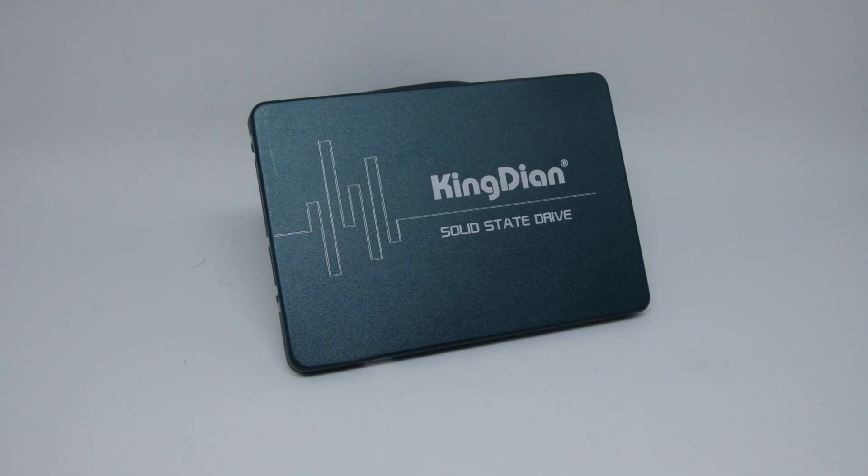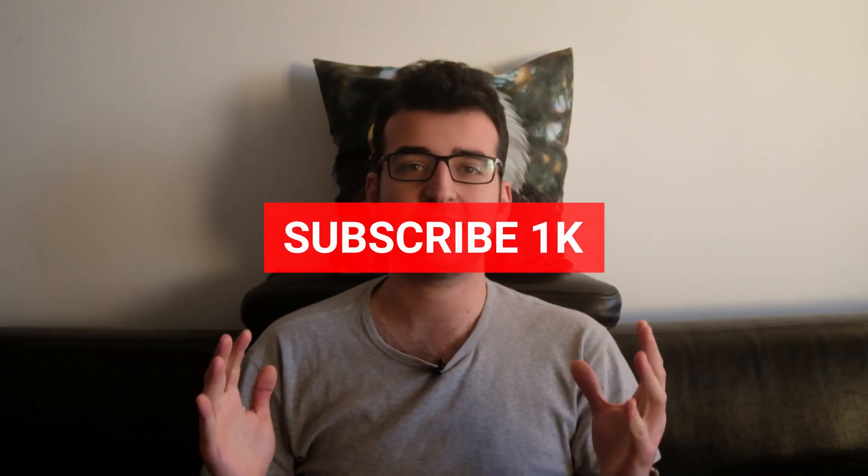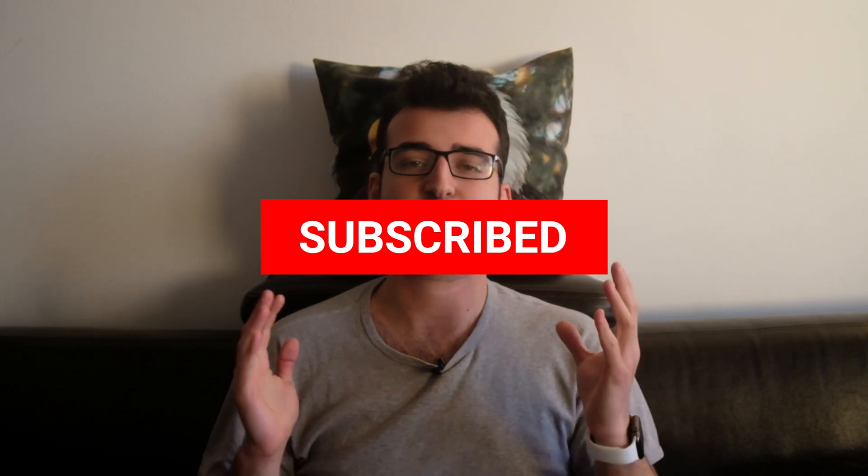Hello everyone and welcome to another video. Today I have a $20 SSD that I got from Amazon. At the time of filming, this is the cheapest SSD you can find on Amazon. Before we have a look at it, please consider liking this video and subscribing to my channel.